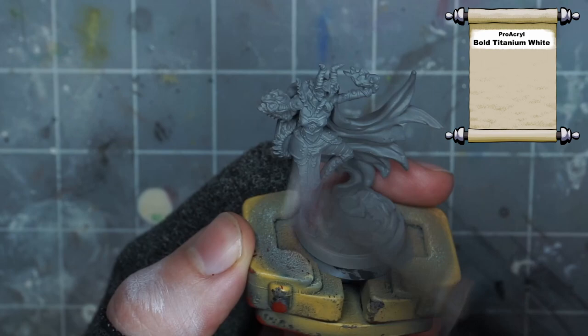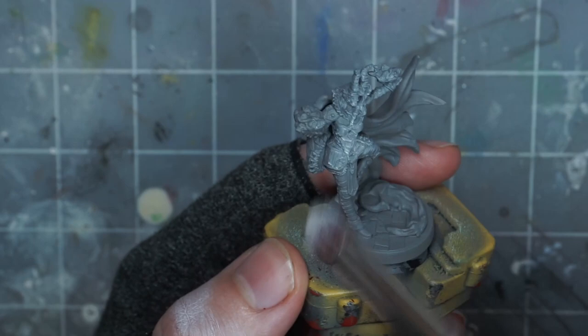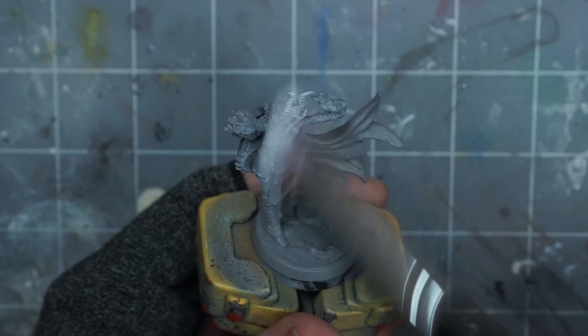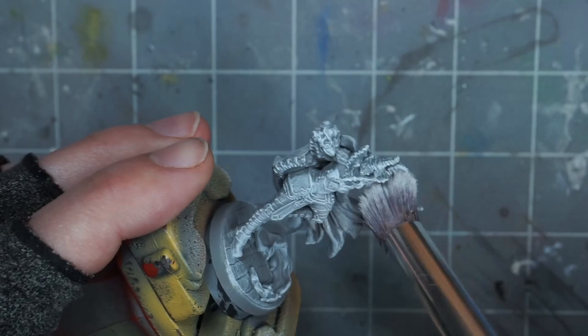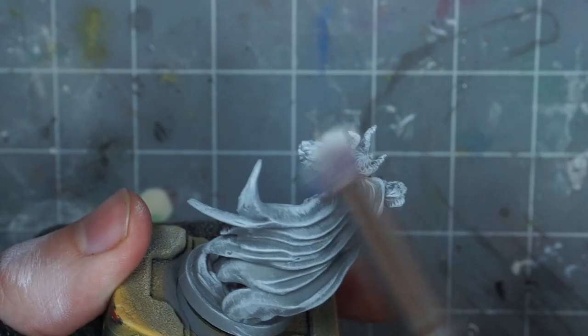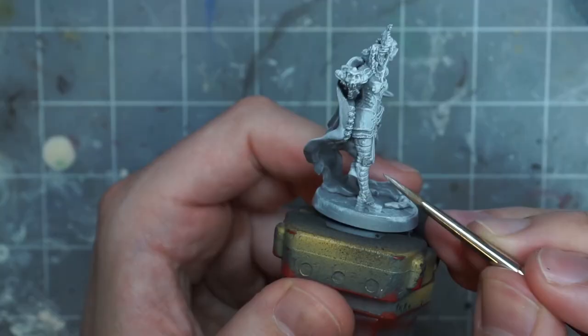I start with my usual pre-shading process, priming the mini gray and dry brushing it heavily with a pure white paint. I accidentally had too much water on my brush the first time around, which kind of messed up the first attempt, but I just wiped some of it off and kept going, drying my brush off thoroughly with a paper towel and grabbing some more white paint to try again. Around the fire effects on her hands, I really jammed the brush in there, trying to make it pretty much all white, and giving some extra attention to the part of the cape and arm around the fire effect.